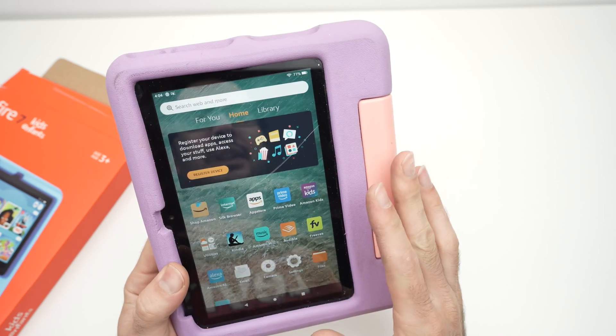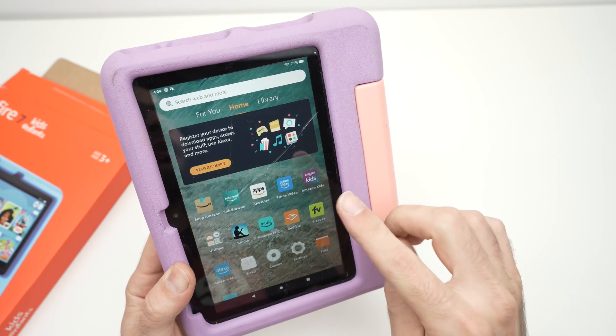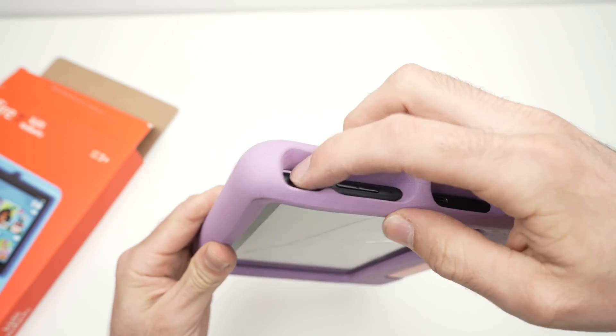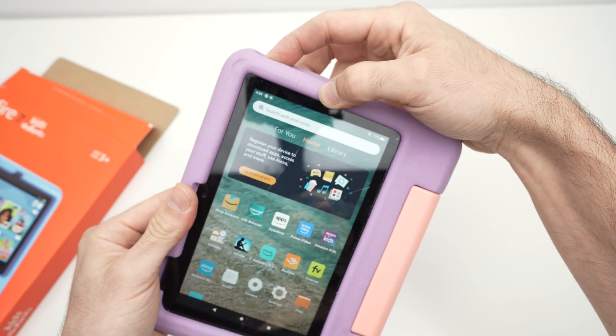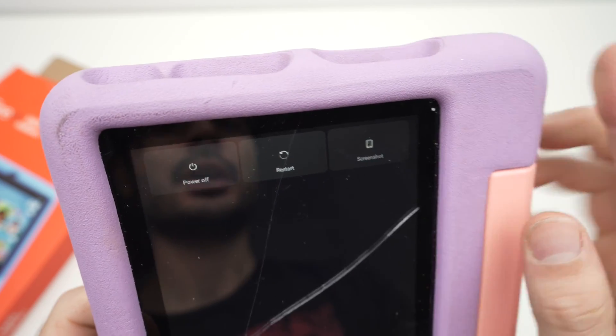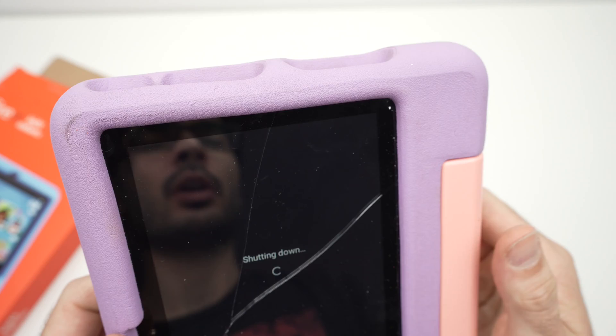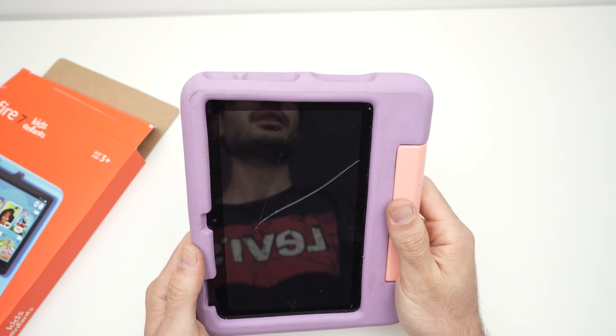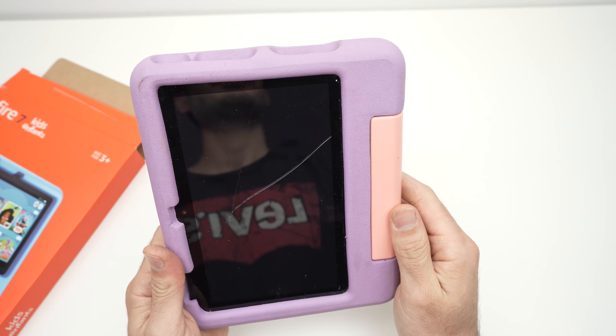To factory reset your tablet you need to turn it off. Press and hold the power button until you get the options on screen, then press 'Power Off' and wait a few seconds until the screen goes blank.